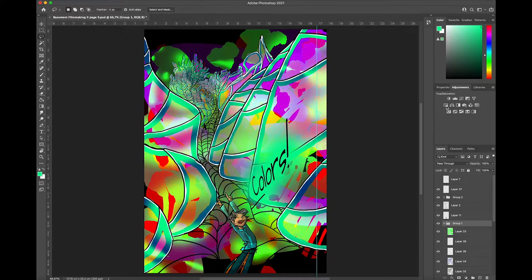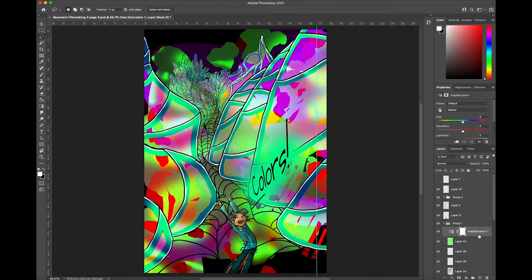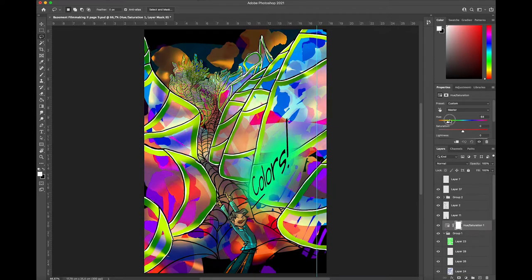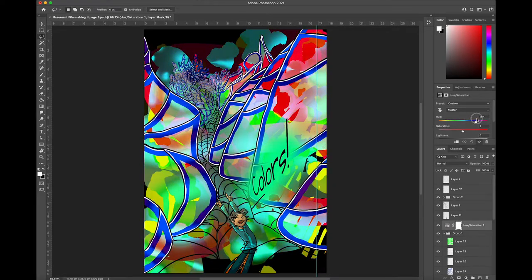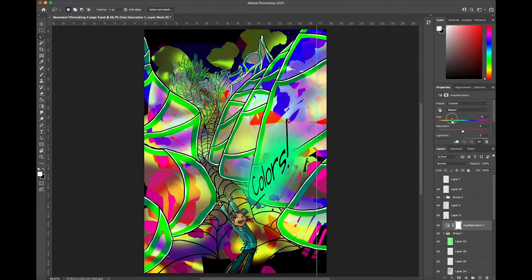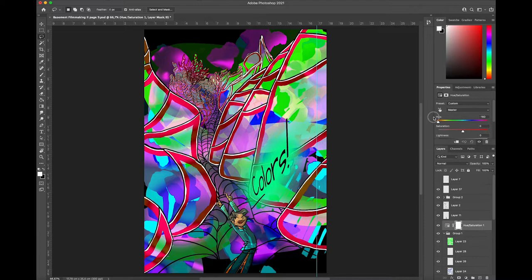And you click on hue/saturation — here, this one, right here. There you go. Now you have a hue saturation mask thing going on, and now you can just go up here with the hue slider and slide around the hues and then it'll create this effect.